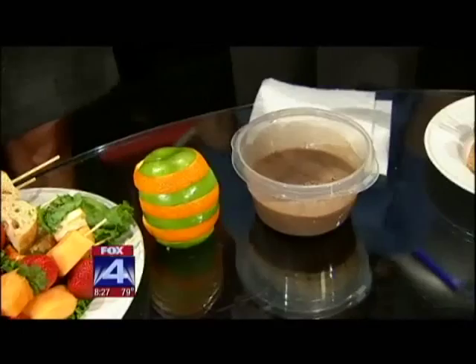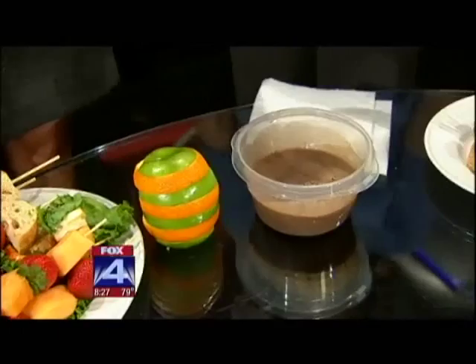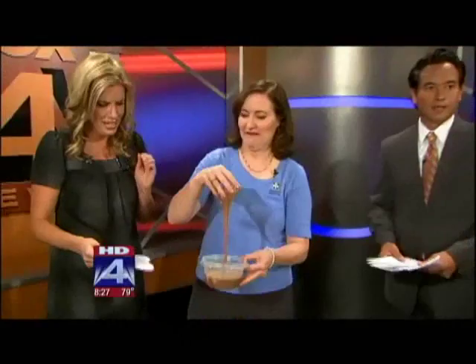There are also funny-faced sandwiches, chocolate slime, and stackable fruit. The chocolate slime recipe is on our website, and kids can play with it. All the information is at myfoxdfw.com — you can find a link to Mensa for Kids there too. Just look on the Good Day tab and click on links.